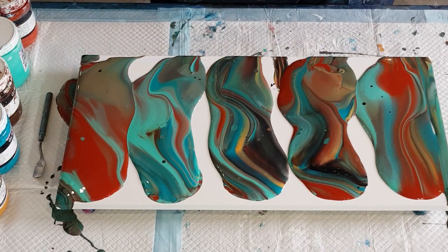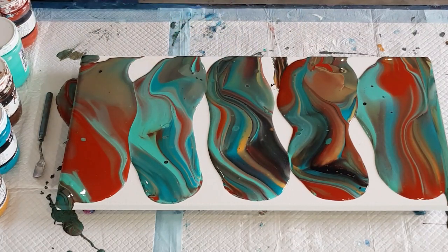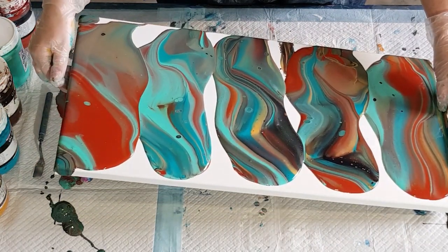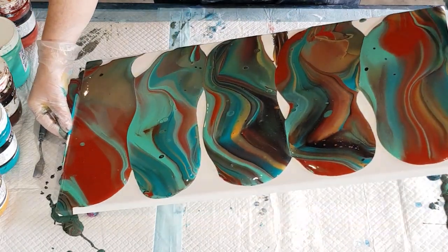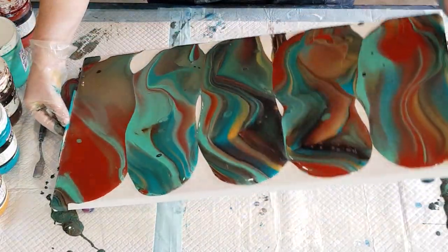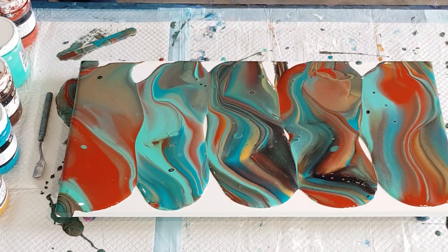Now, I said I'm not going to tilt or torch until after, but I do want to just cover in these gaps here and then I'm happy to tilt. I'll try not to get the paint to run all the way off if at all possible — though that doesn't always work as it's running off the sides anyway.